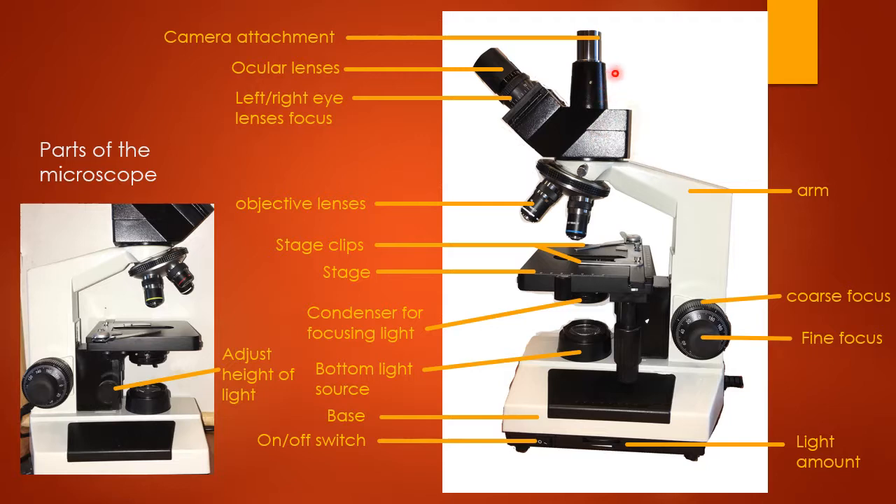As we mentioned in the setup video, this is your camera attachment — your camera, if you're using that feature, goes on top here. This is your ocular lens, where your eyes look through to view the image. If you have a camera attached, you can view the image through your camera without having to use the ocular lenses. But if you're not using the camera feature and want to look directly into the microscope, this is where you look.